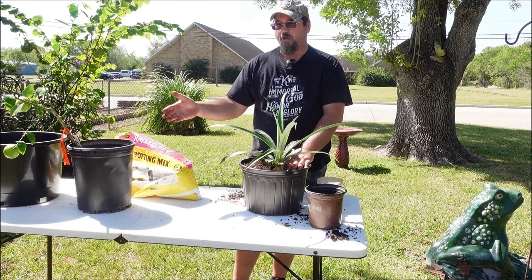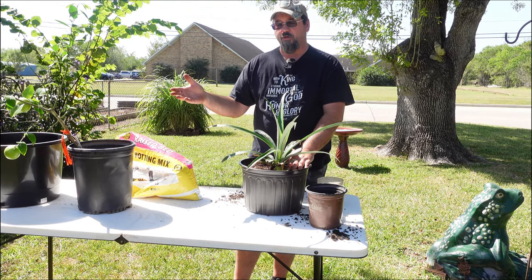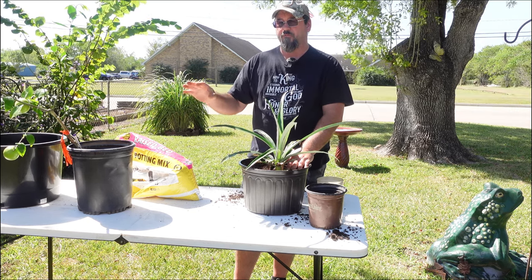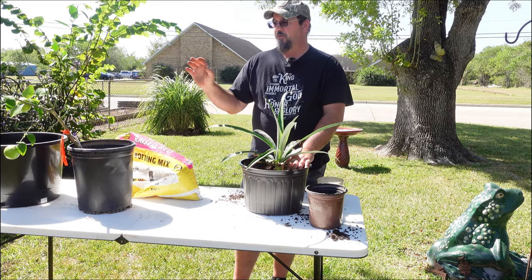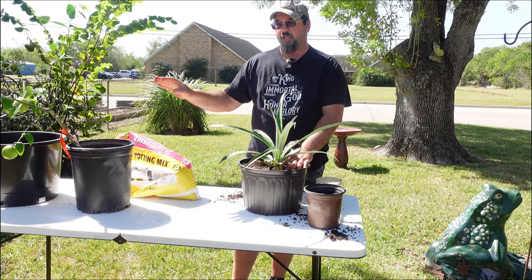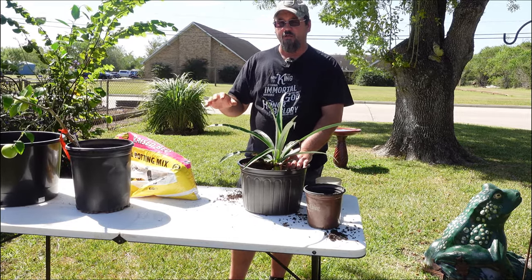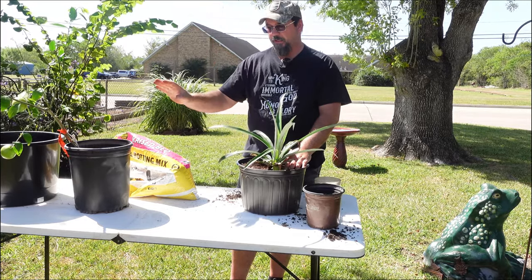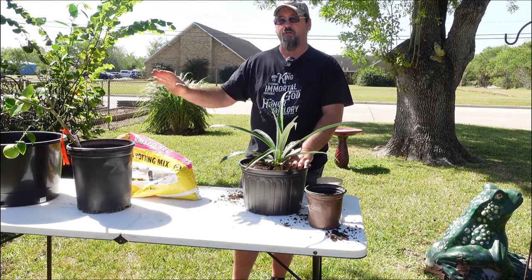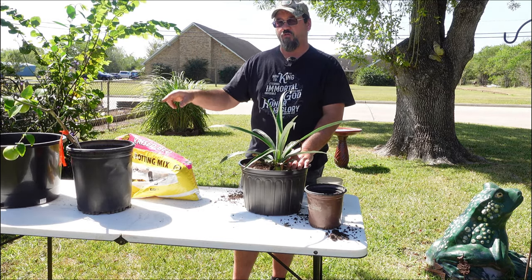Typically we wouldn't replant something that has fruit on it, as with our lemon tree here. But this thing has stopped growing — it's got fruit on it but it's become kind of stagnant. I'm thinking that getting it in a deeper pot is going to help it out a lot, so we want to do that even though it has fruit on it. The difference is on that plant we don't want to disturb the root ball at all — we just want to move it from one pot to the other, give it more soil and nutrients, and let it find its own way. Because if we disturb those roots, we could lose our fruit.